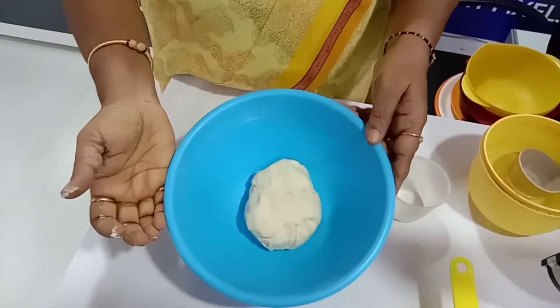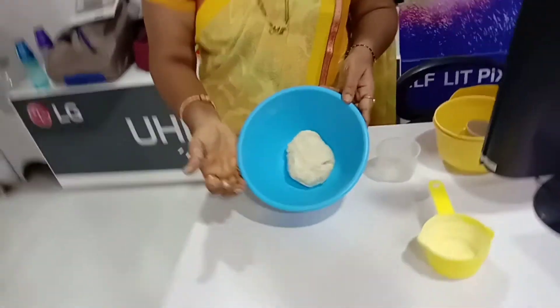We have made a soft dough. We'll keep it for one hour for fermentation — just close the lid and keep it for one hour.